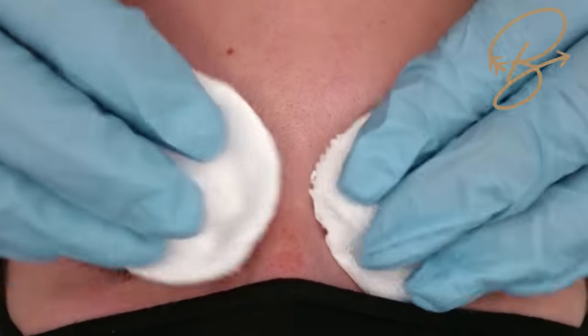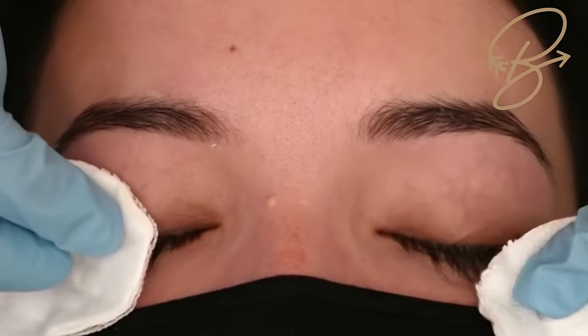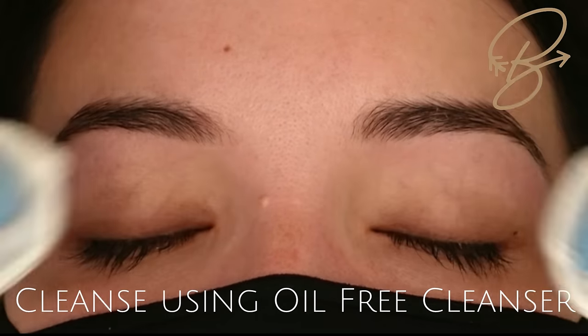Hello everybody, this is Adele, CEO and founder of Be Pampered. I'm going to walk you through an accelerated lash lift and tint in under 30 minutes.